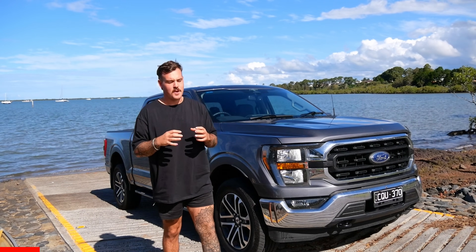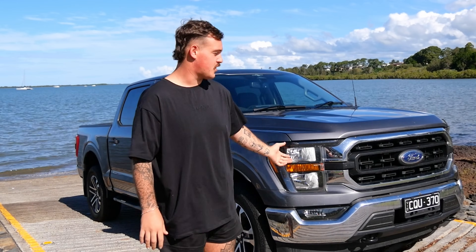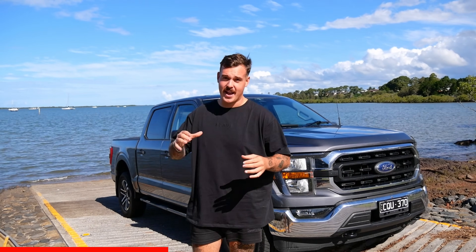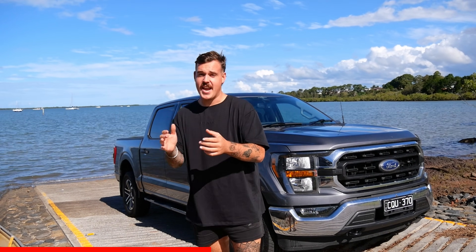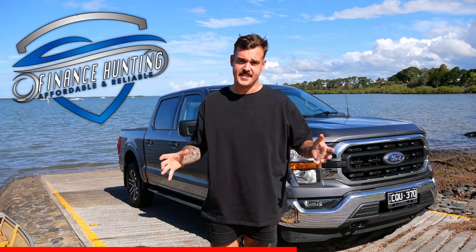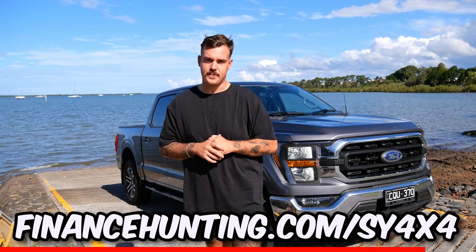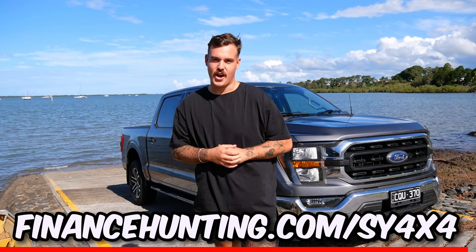If you're anything like me, you've probably finally got sick and tired of your boring old 4WD and it was time to upgrade. If you need a helping hand making that dream a reality, hit up the team at Finance Hunting. They're affordable, reliable, and fantastic supporters of the channel. Click the link in the description or jump on their website. Anyway, back to the episode.